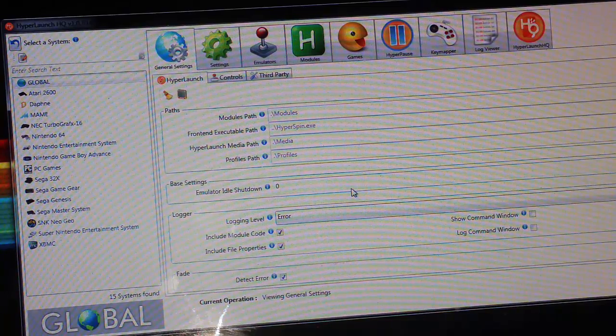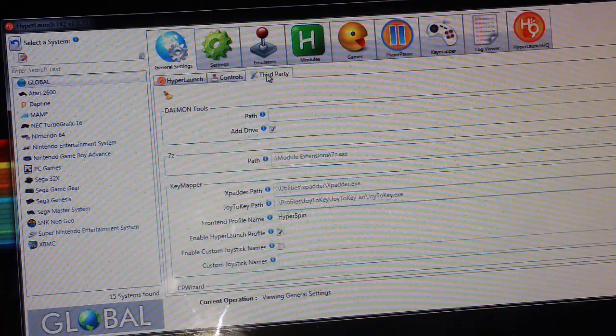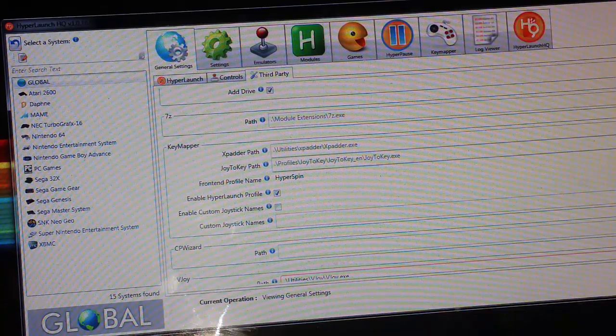Open up HyperLaunch HQ. I have a full setup guide linked in the description to get you to this point — this video is really all about the controls. When you open HyperLaunch and go into General Settings, you'll see options for HyperLaunch, Controls, and Third-Party. Go to Third-Party first, come down to the Key Mapper section, and on the Joy2Key path push the magnifying glass to find the Joy2Key EXE wherever you extracted it.